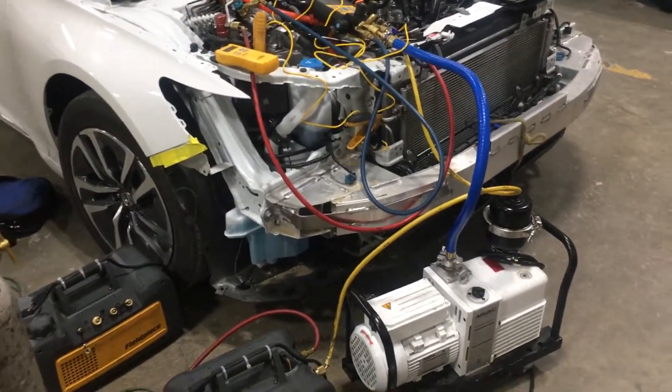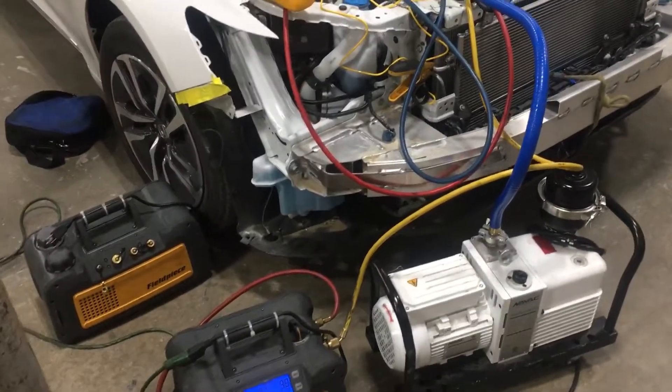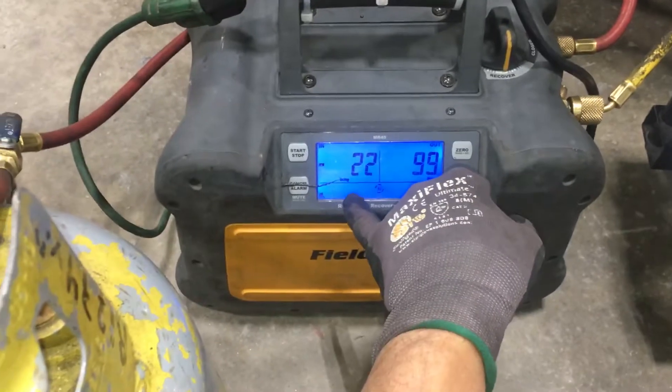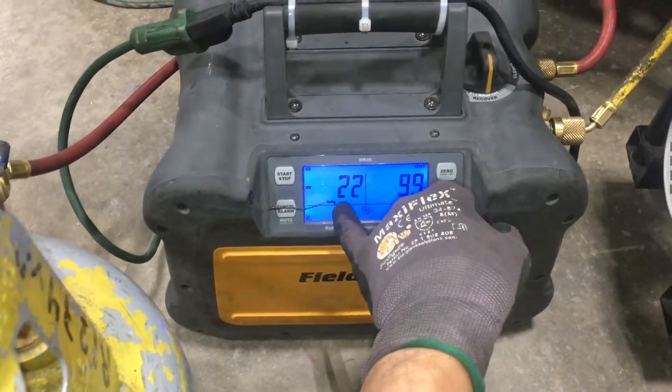2019 Honda Accord hybrid electric compressor. Performing the recovery with the new R1234YF refrigerant, taking out the refrigerant.